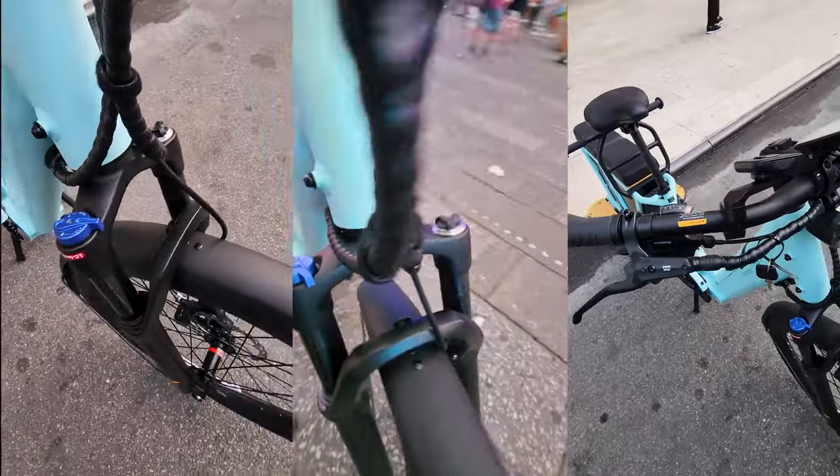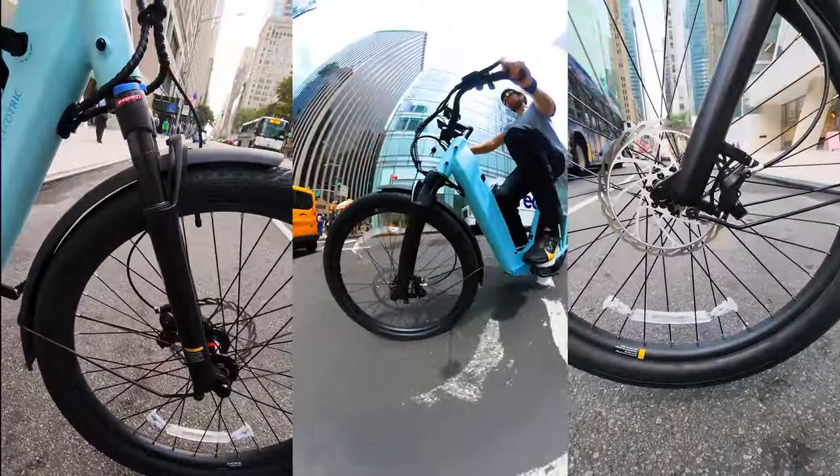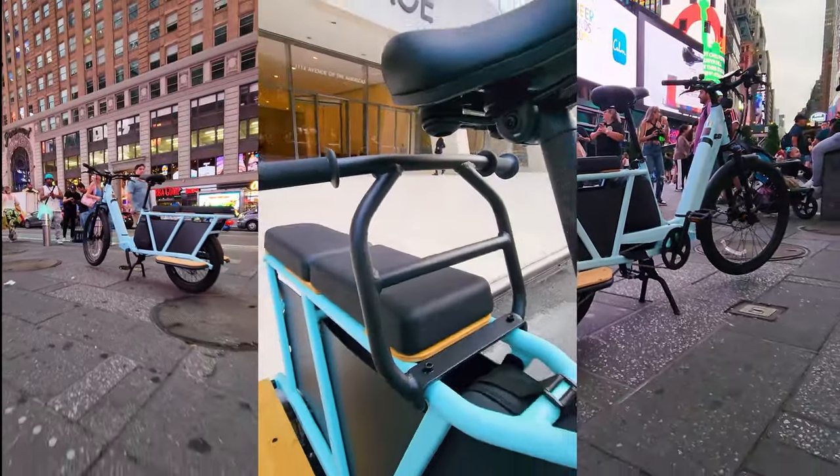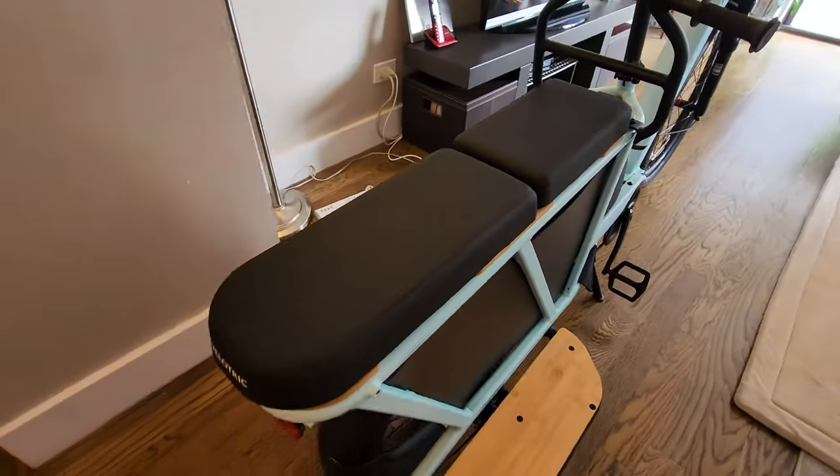Front suspension offers over 3.15 inches of travel, which makes for an extremely comfortable ride. With plenty of space and a maximum load capacity of 440 pounds, there's enough room to carry bundles of cargo with plenty of accessories to choose from.